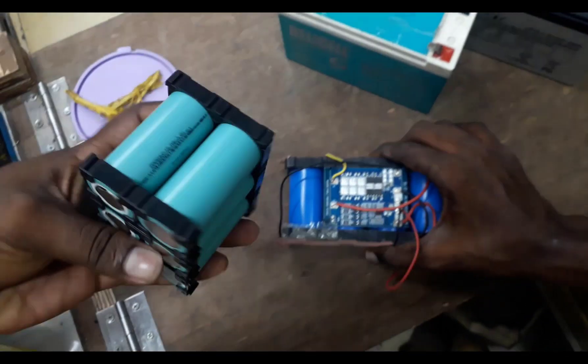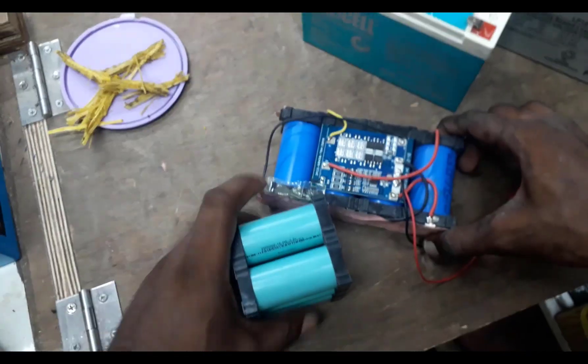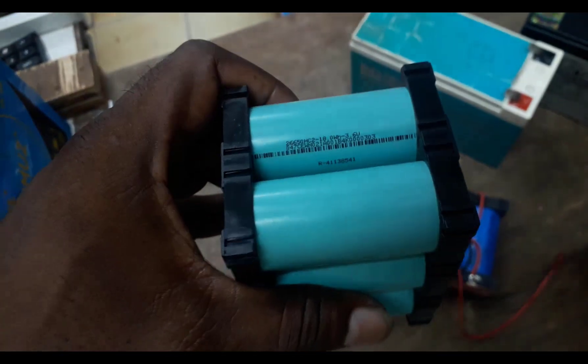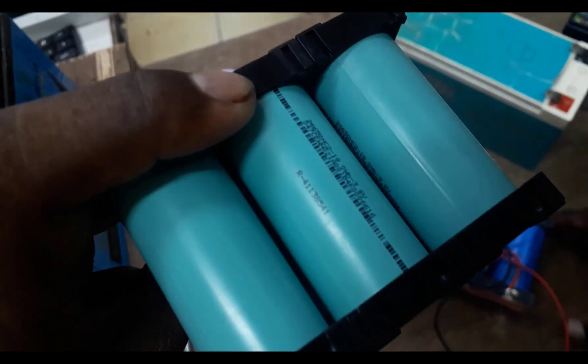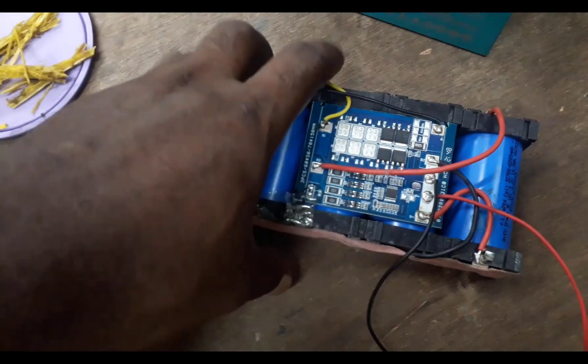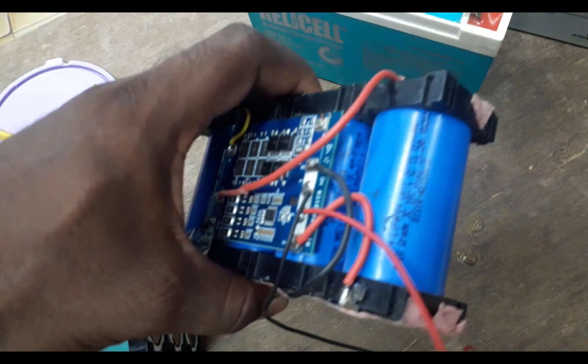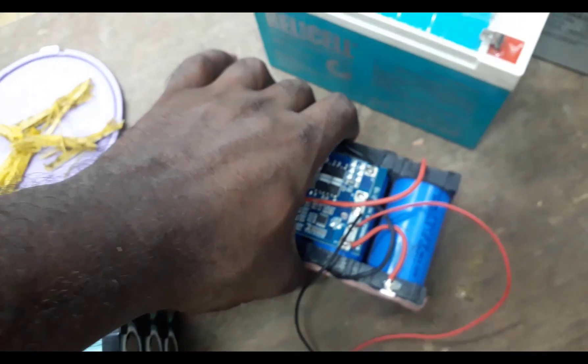There are two setups with one battery — lithium-ion and lithium-ion — making a six-cell configuration. We need to prepare the models in the same type, in parallel and series. In series, the voltage increases; in parallel, the amps increase. This is the difference.